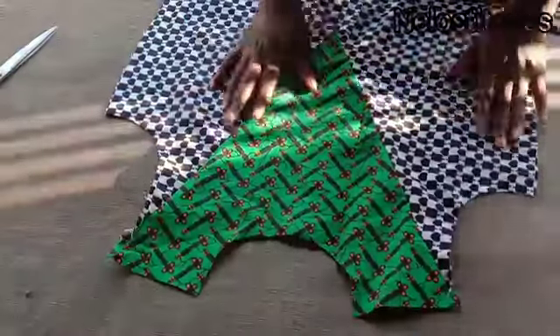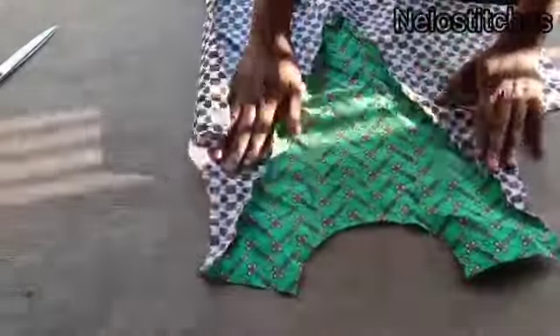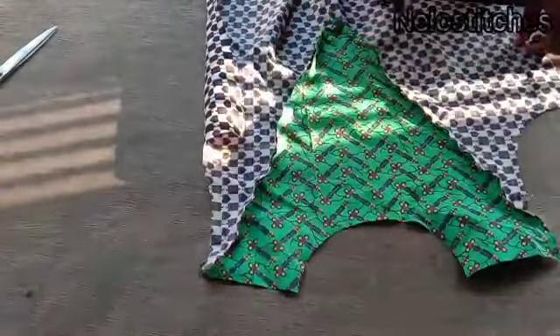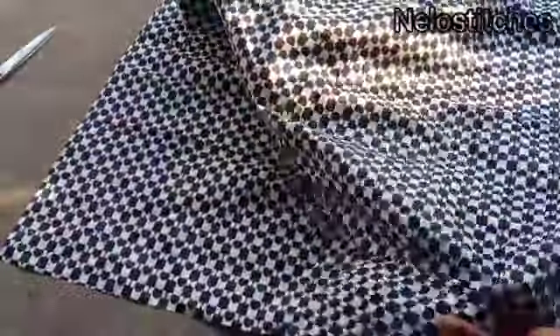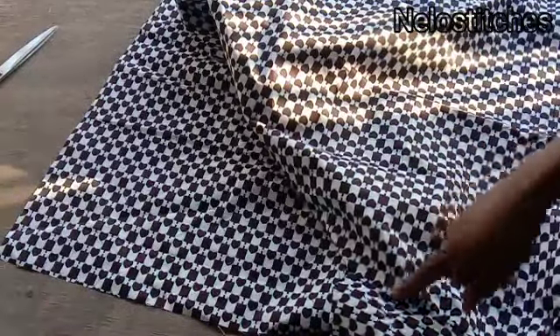I'm done joining all the fabric pieces together. I notched the pointy parts and sewed my pocket — flip it after sewing and top stitch on the pockets so it will stay in place. I also did the same to the back panel, adding the back panel pockets as well.